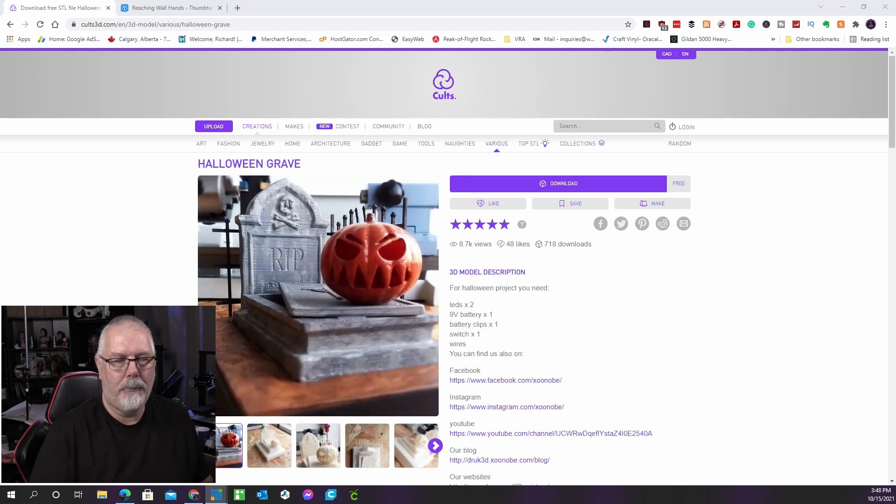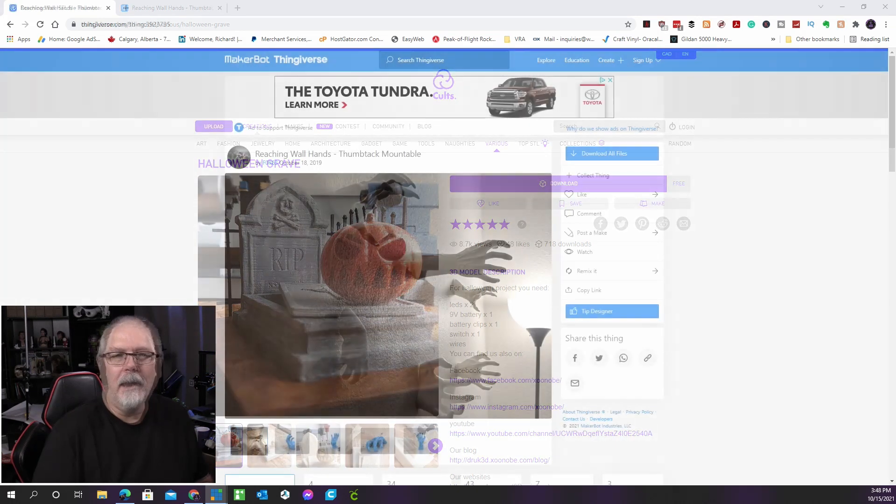This realistic-looking grave, complete with a small jack-o'-lantern, may be printed without any supports. You'll need some glue to put it together, and you can also install LED lights inside the coffin to make it glow. It might be a wonderful addition to your garden. This was created by X3RPM and is on the Cults 3D website.